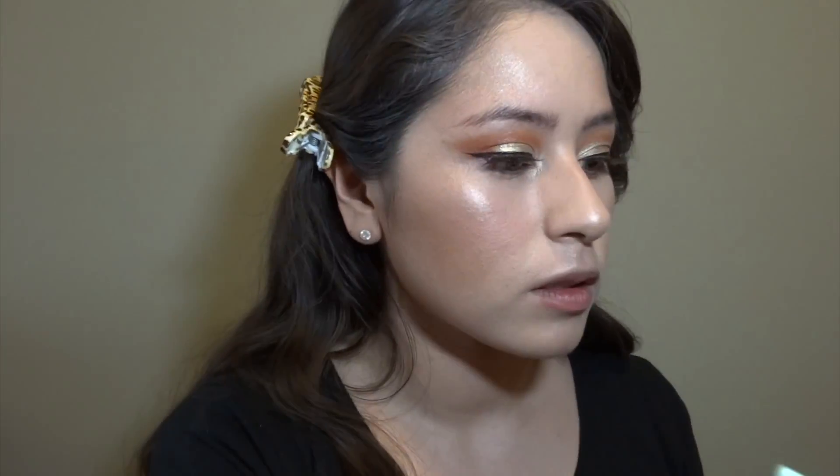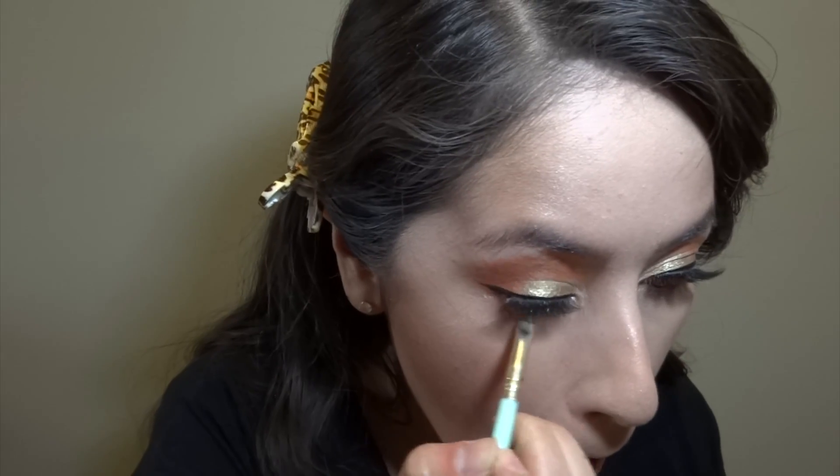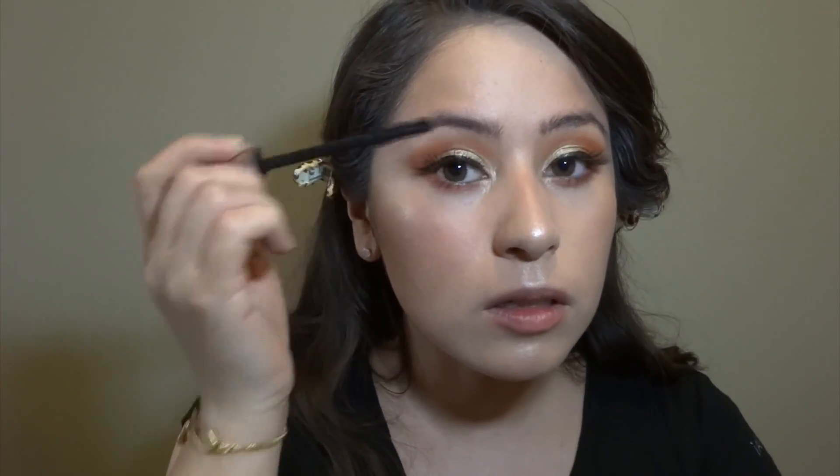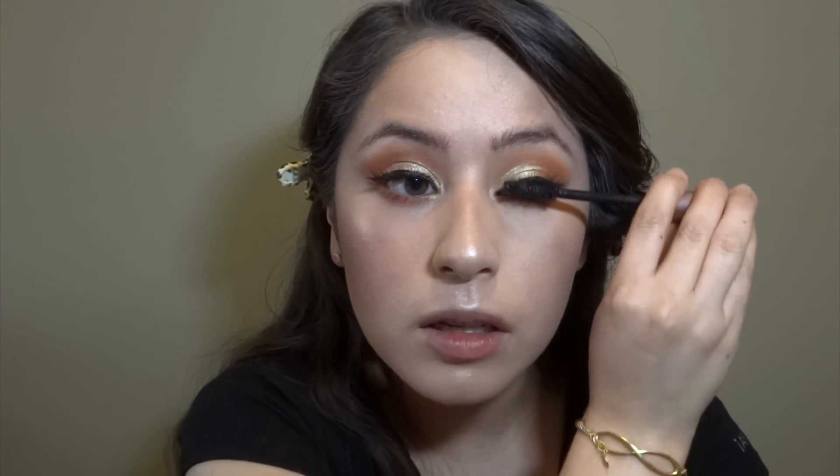I'm gonna put some of the orange eyeshadow that we put in the crease right here on the lower lash line. Put a little bit of mascara on the bottom lashes, and then some to connect your upper lashes and the fake lashes.